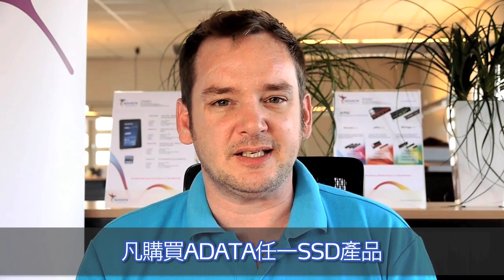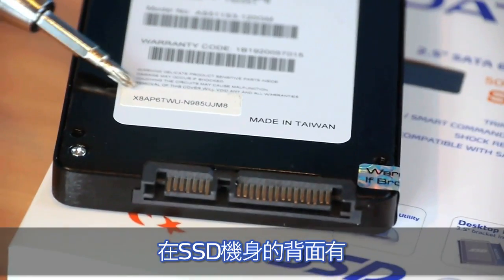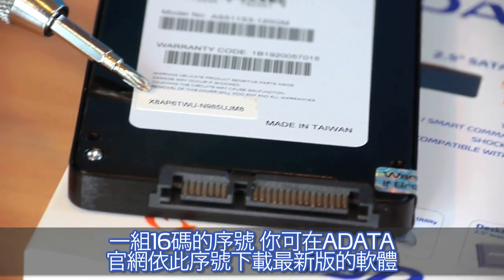With each ADATA SSD you are also allowed to download the latest version of the Acronis Disk Migration Tool. On the back side of the SSD you find a code of 16 digits which will allow you to download the latest version on the ADATA website.